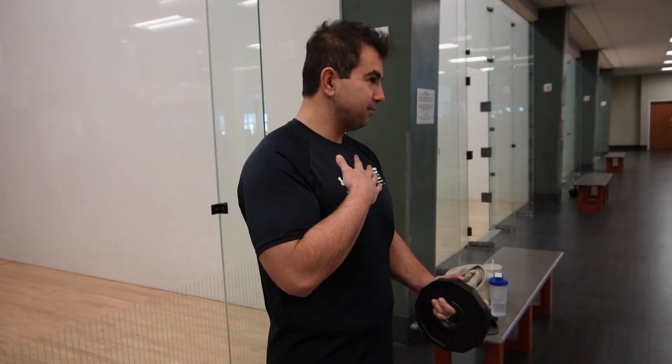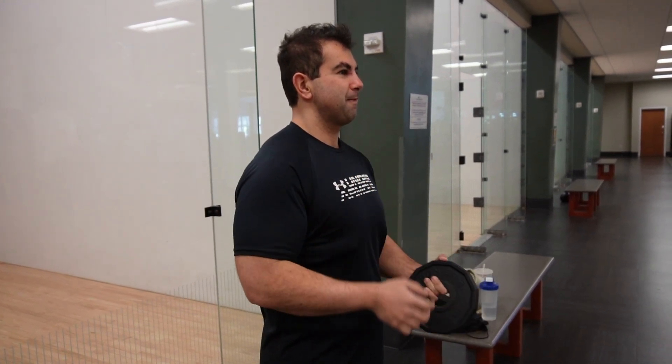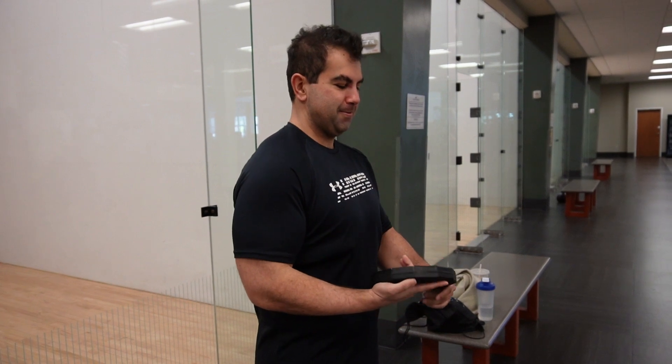Hey guys, welcome back to the channel. Today we're going to be hitting a little back workout, focused on thickness. We're going to get a lot more of that rowing motion in, and do a little step for the width and the lats. We'll see what's open and available. Might be doing a couple of supersets, so it's going to be a pretty good back workout.